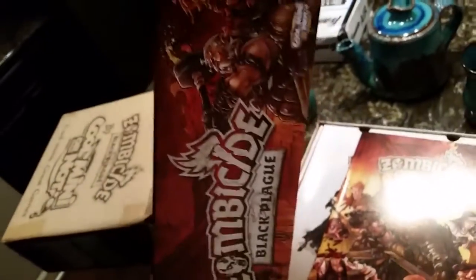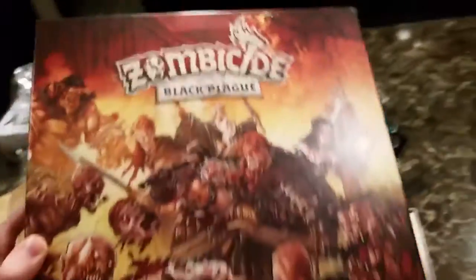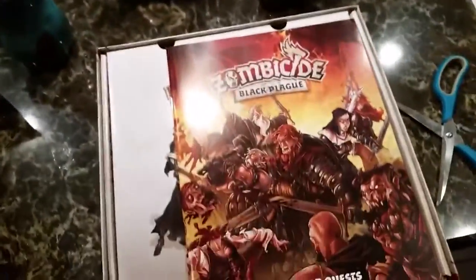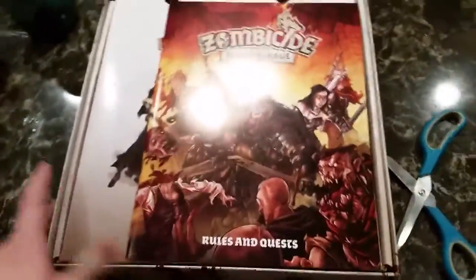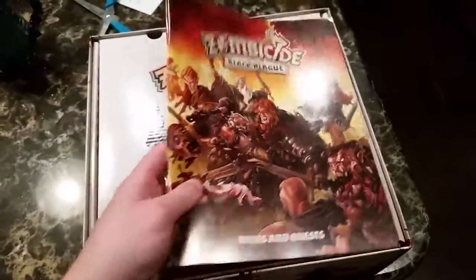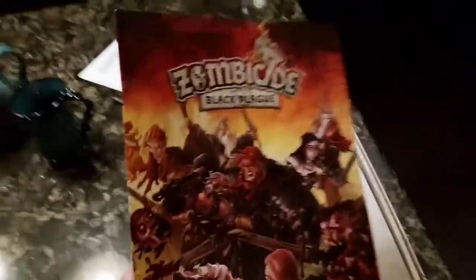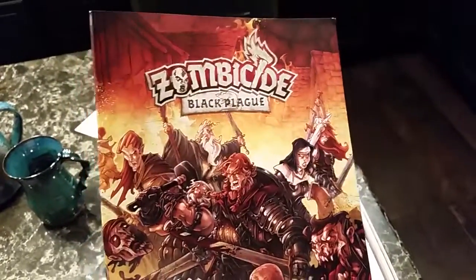Look how thick these boxes are — it is just so impressive. It's that beautiful square box, so it will look really nice next to all the other square boxes on the shelves. The first thing is this wonderful rulebook. This, I should say, is my first Zombicide game.